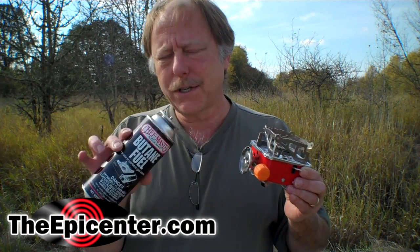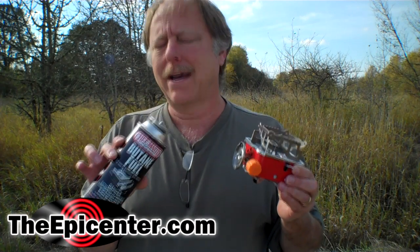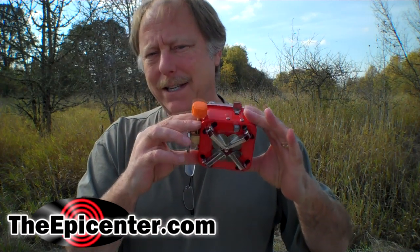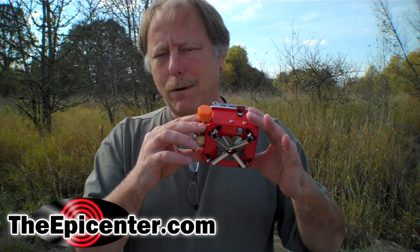We have another new stove and this is one that we didn't take to Hawaii. It takes this kind of fuel and, to tell the truth, I thought this was going to be hard to find in Hawaii, but it turned out to be the most common kind of fuel. Anyway, let me show you how this one works. It's fairly compact, not quite as compact as the other ones — the three-point and the four-point stove.